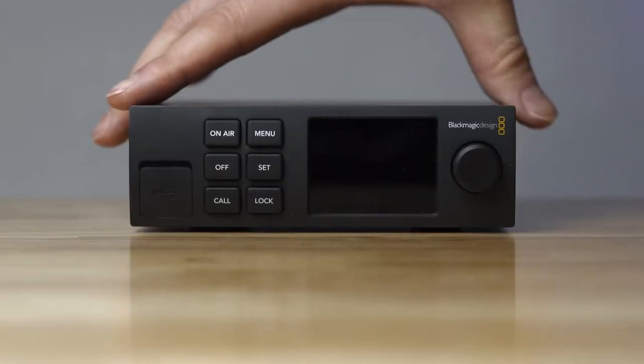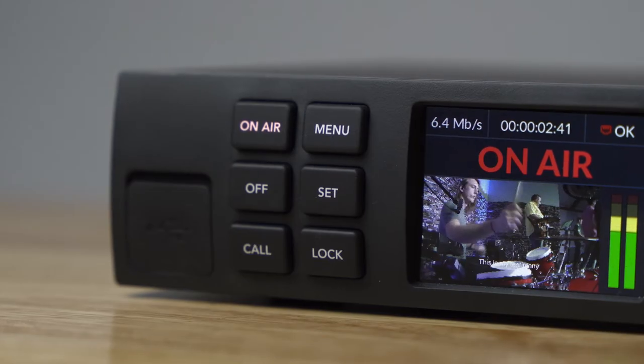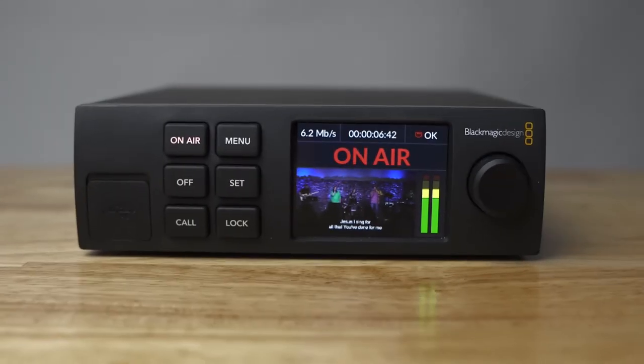Hey everyone, Zach Brown here and today we're talking about the Web Presenter HD from Blackmagic. Now that we've had it for a couple months and we've been using it every single week to live stream our services, I wanted to give you an idea of what I like and what I don't like about this video encoder, and help you make a decision on which video encoder is right for you and why this one might be a better option over some other popular video encoders like Resi and BoxCast, especially in church circles. So if you are in the market for a new hardware encoder, hopefully this video will help you make a better decision.